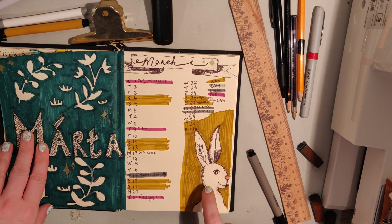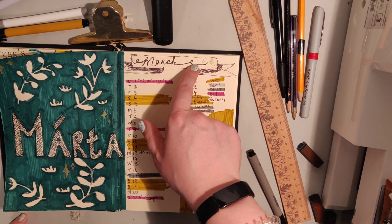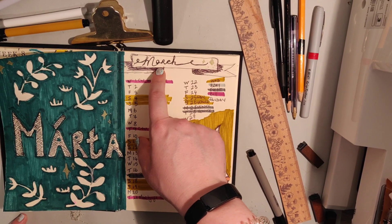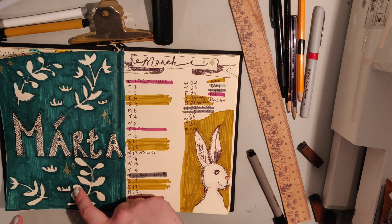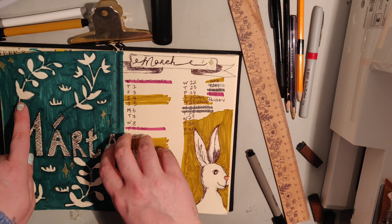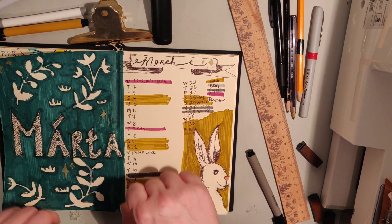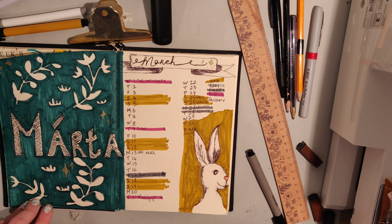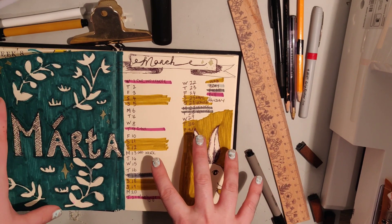I think the rabbit turned out quite well. The lettering was madness — I just lost the run of myself there. But yeah, I would definitely try this again — I'd get a white gel pen, a fine liner, and a marker in the same color before I do it again. Generally quite happy with it — I like the color combinations.